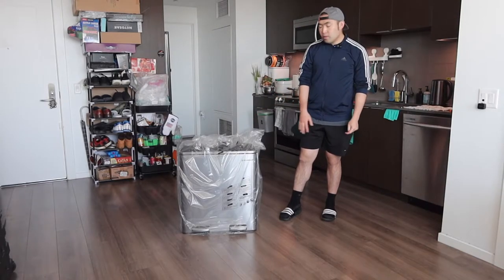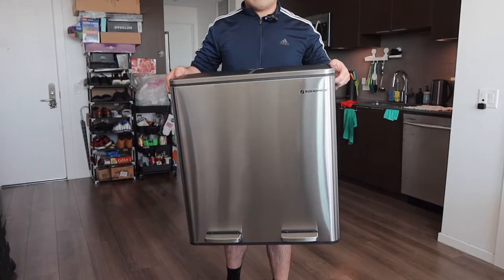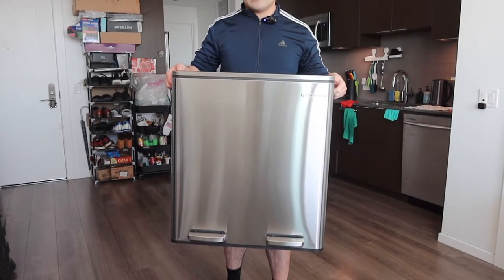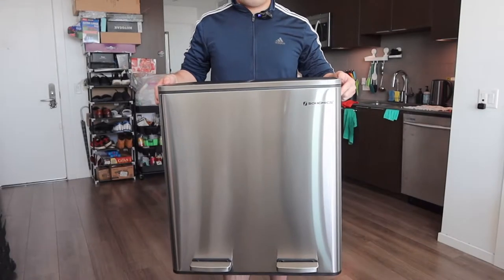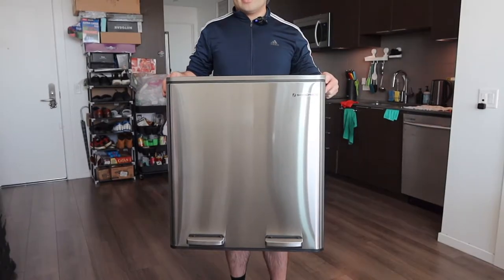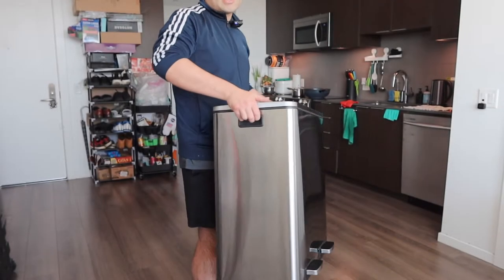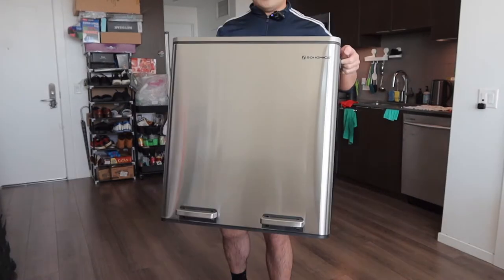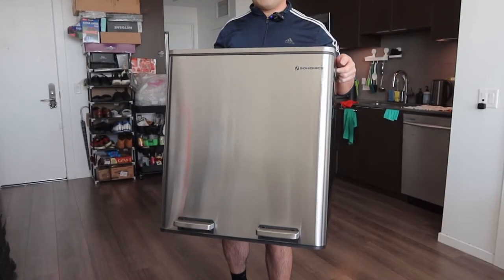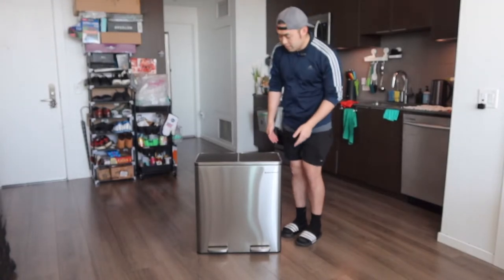Once you take it out, you can see the product is wrapped up — let's take off the wrapper. Here is basically what the product looks like. On the front part we do have the brand logo, and the material is stainless steel, so it's going to be really easy to clean. Both sides do have a handle for you to carry it around easily. For the bottom part, you can see we do have a step option so you get a hands-free experience when you use it.